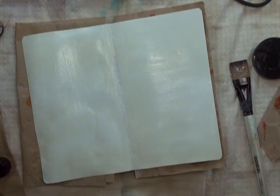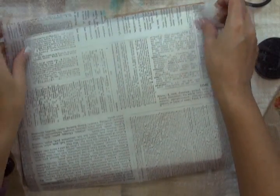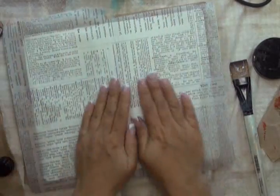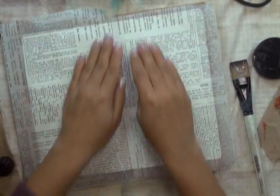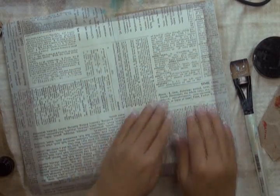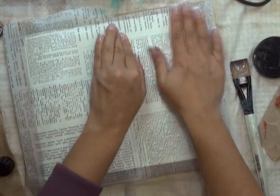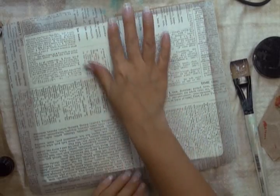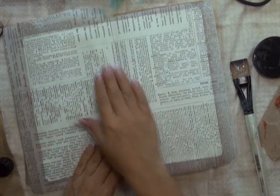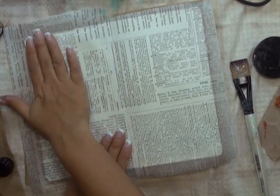I'm going to take my tissue paper and lay it across, press it down the centre, and then just use my hands to smooth it out. It is going to wrinkle as the moisture from the medium seeps in. You may notice some wrinkling or buckling of the tissue paper — I don't worry about that. With art journaling, it's all about texture and interest and dimension, and I just love the effect that gives.